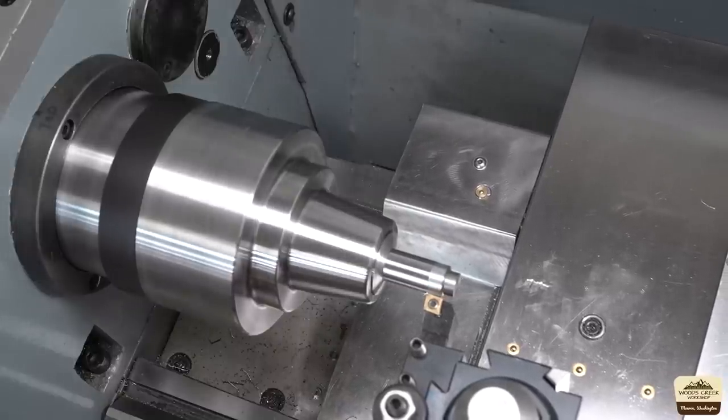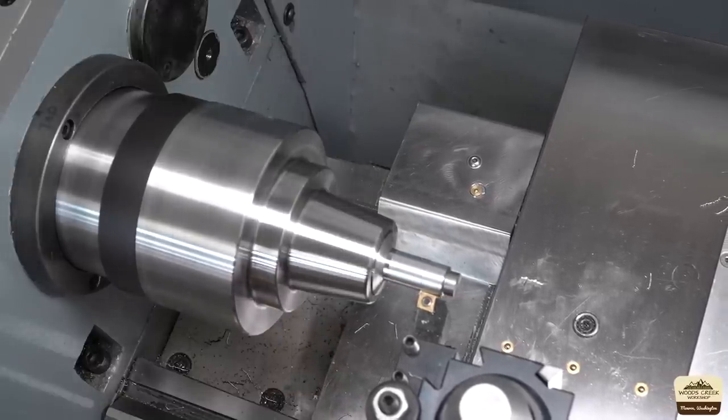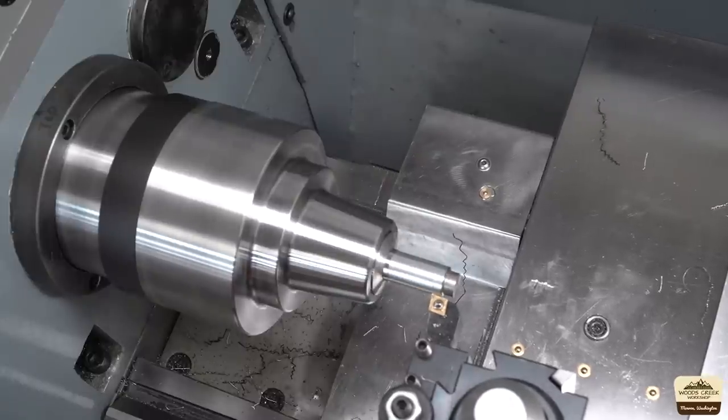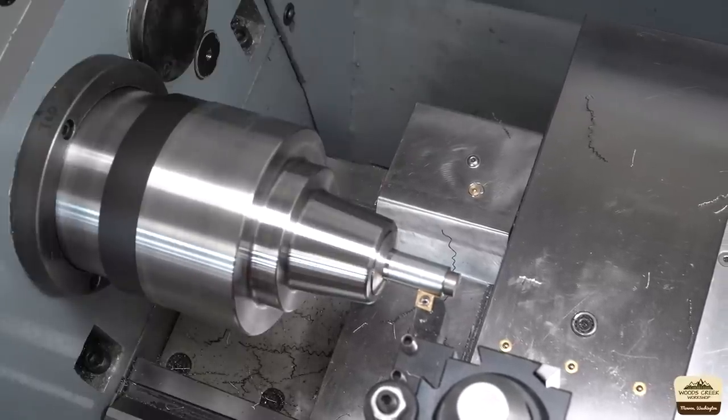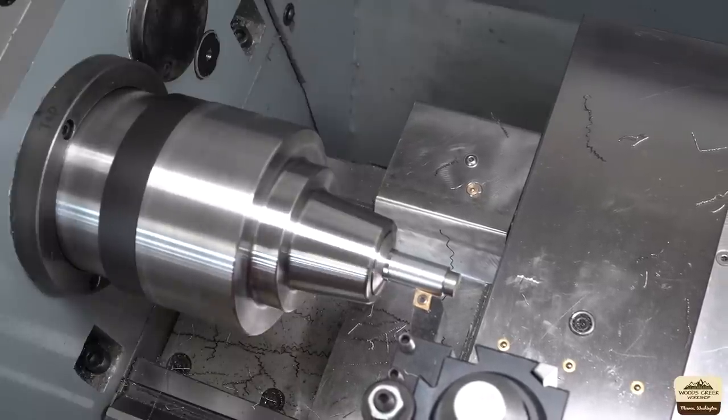And I think it's time to make some chips. Aside from the horrible camera focus and the lousy finish, the chuck is holding the material nice and firm — I really like it. Despite a few setbacks, we got the chuck dialed in and running pretty good. Hopefully you got some useful information out of it. If not, at least a laugh or two. Thanks for watching and I'll see you next time.